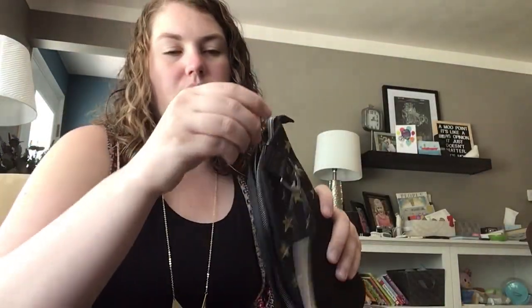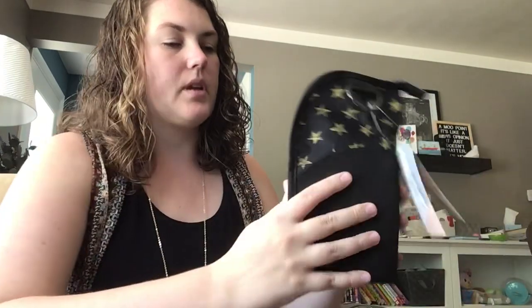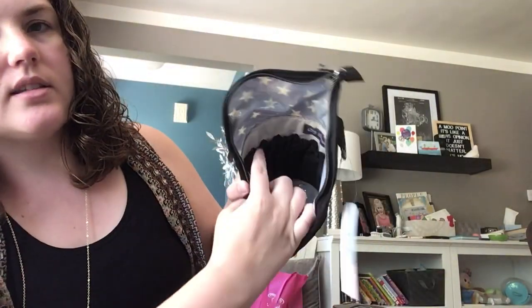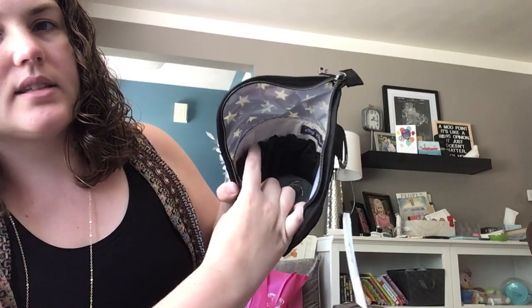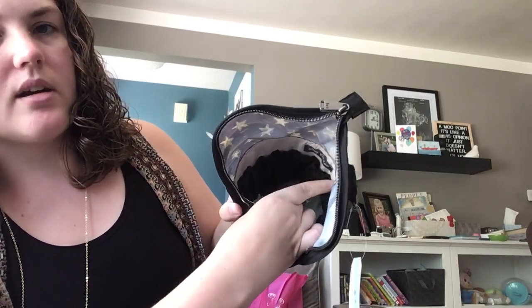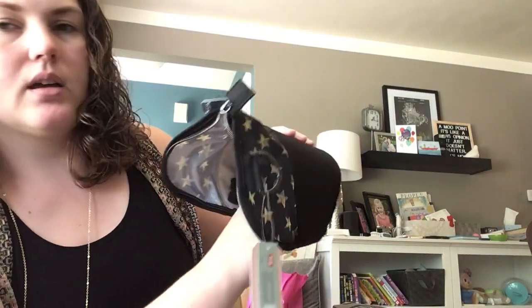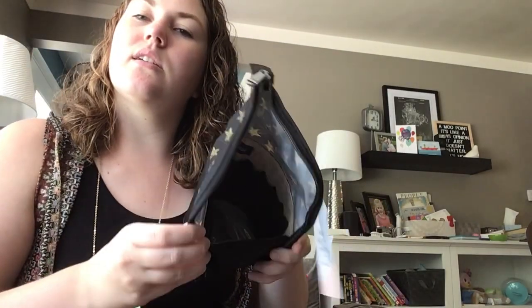When you unzip it and open it up inside, you have all of these little elastic places for a brush, mascara, eyeliner, or anything thin and tall. Some people can use them for knitting needles or chopsticks — anything like that where you want to keep something nice and tall.